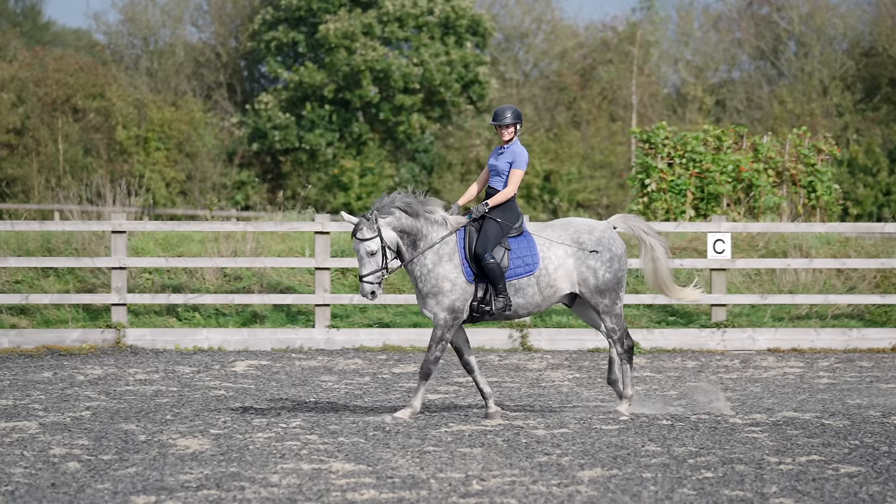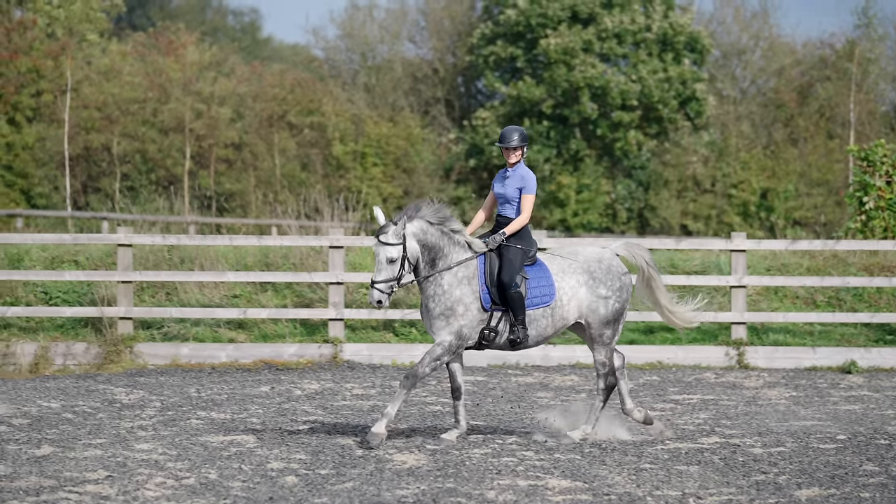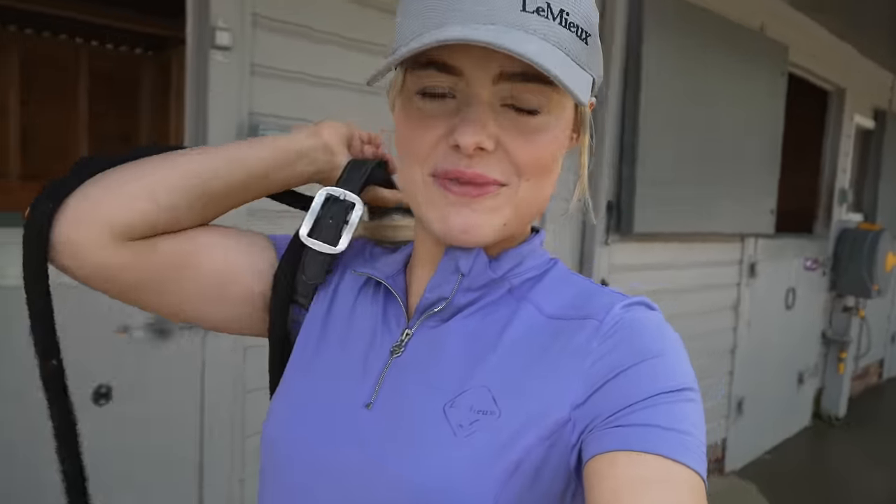Hello everybody, I hope you're all doing well. Welcome back to another barn vlog. Today I actually have a dressage lesson slash flatwork lesson with Joey today. So I've just got the boy's head collar and I'm just going to go down and catch him from the field now.